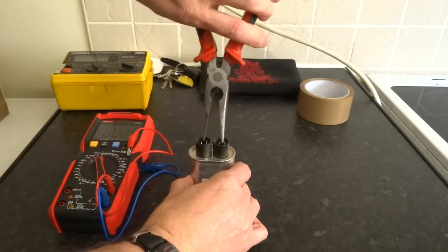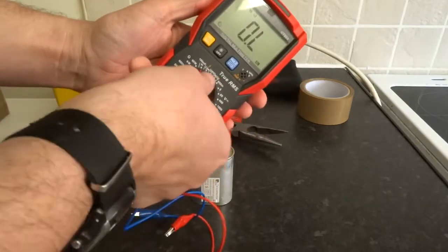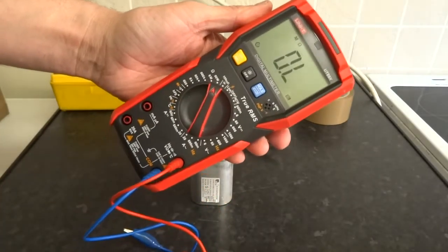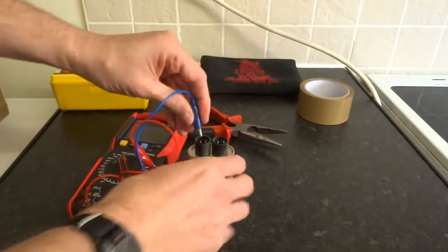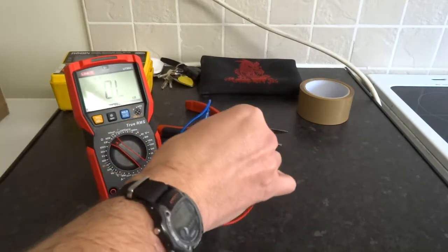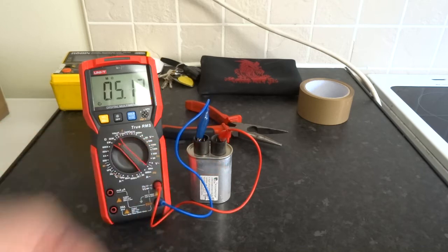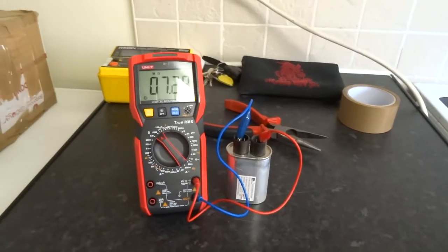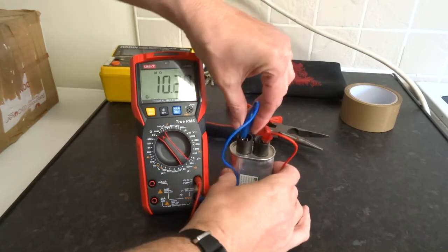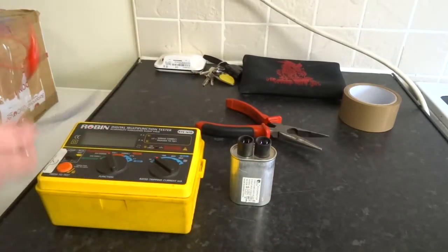If you haven't got capacitance on your multimeter, make sure to discharge it between each test. You can go to the highest ohms setting, plug one probe on each side, and it should slowly climb. That slow climb is a sign of a good capacitor.